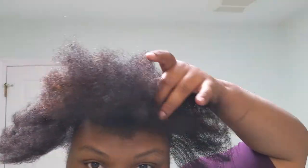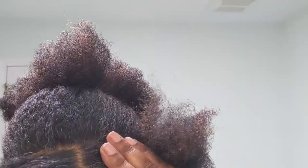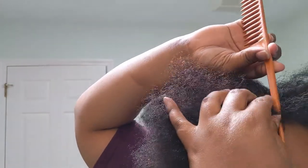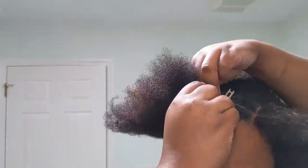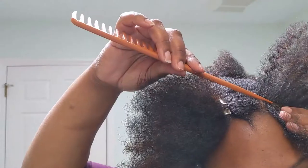Now I'm going to tie the back out of the way. I'm going to make an off-center part and slant it a little bit because that's kind of how I like my hair. Now I'm going to clip the longer, bigger section out of the way and start on this side.